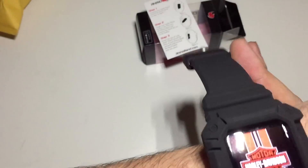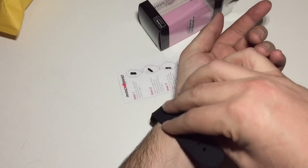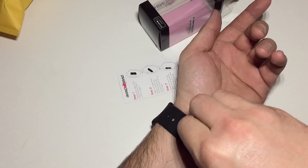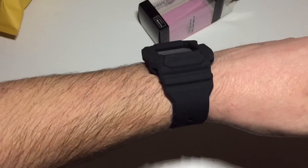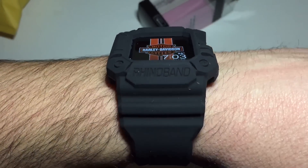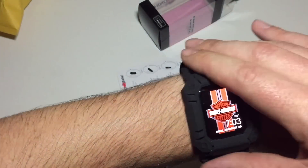Let's go ahead and try and put this big boy on. Pull that up and lock it into place like that. And there it is — that is the RhinoBand. That thing's huge. It feels really nice too — I mean, it's super comfortable.